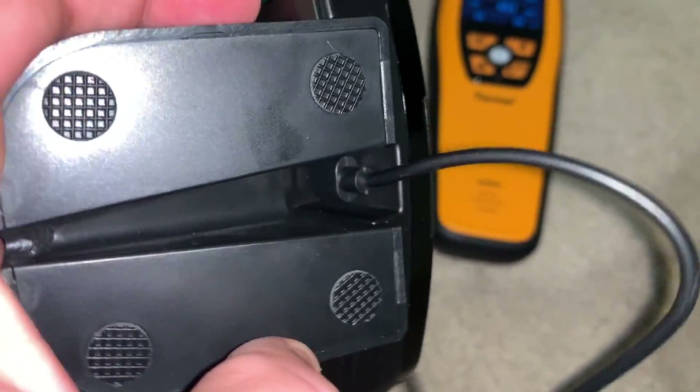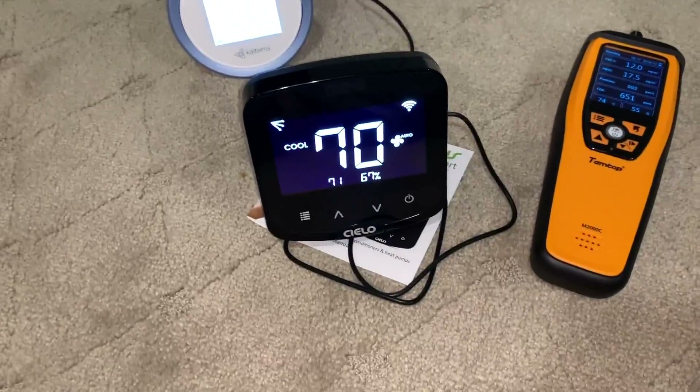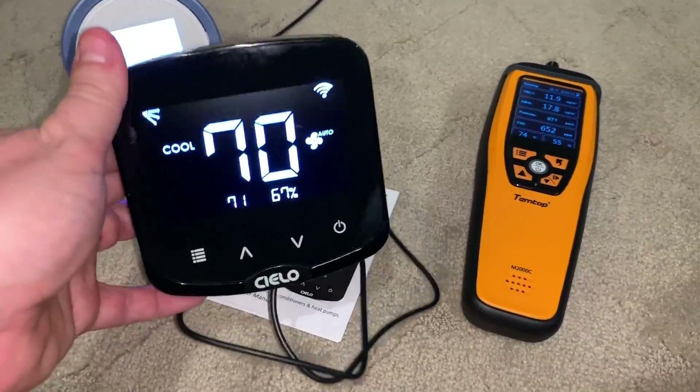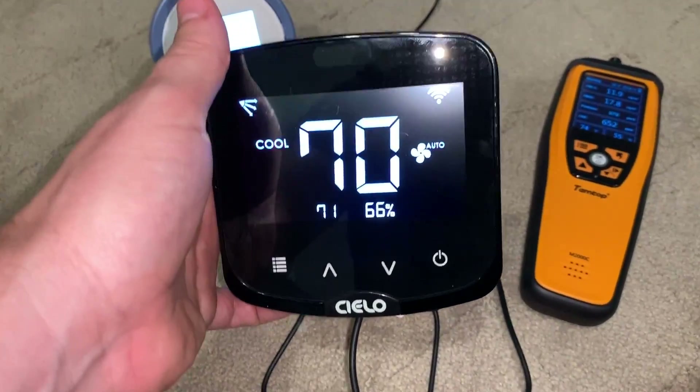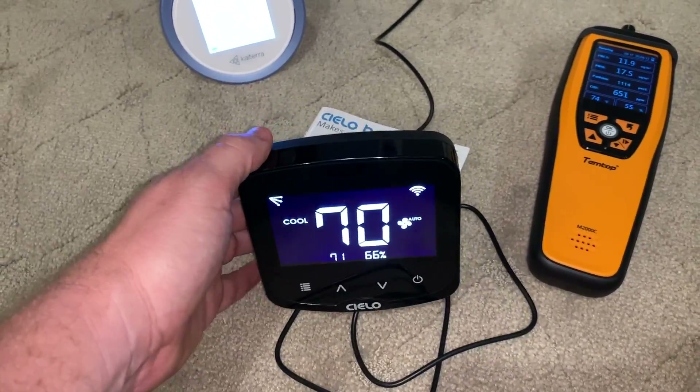This is just a typical Android-style USB micro type connector connected into the wall. So it isn't always going to be convenient, but there may be cases where you've got an end table underneath the ductless system or nearby where you can use this, and people may find this to be better control than a typical remote control.